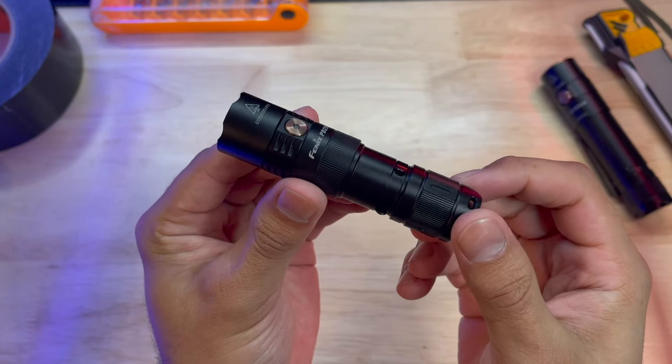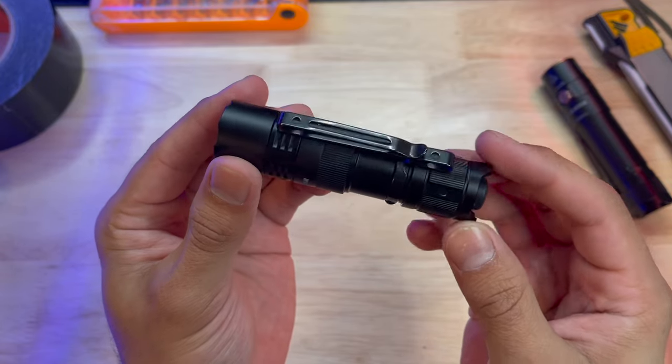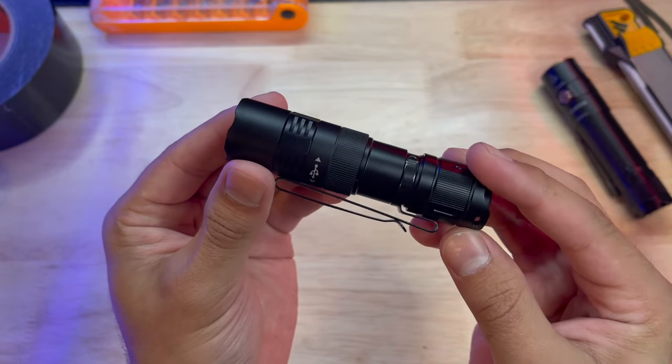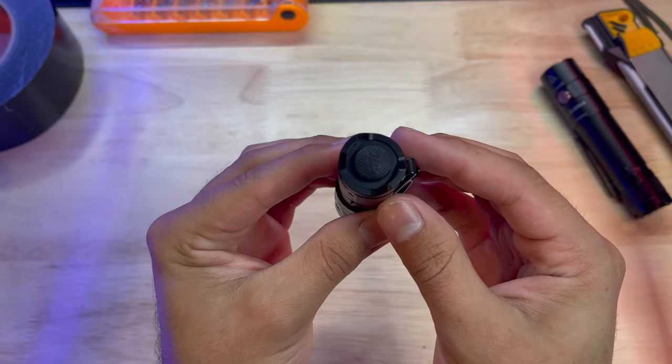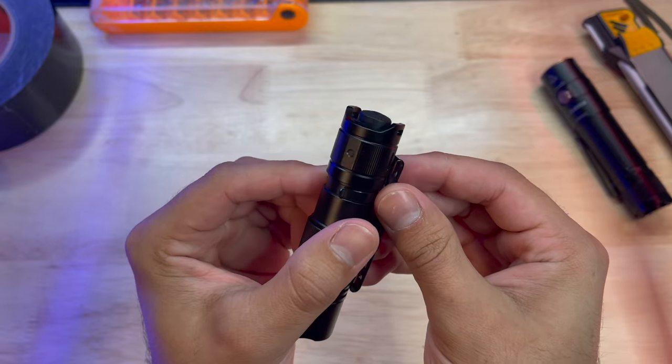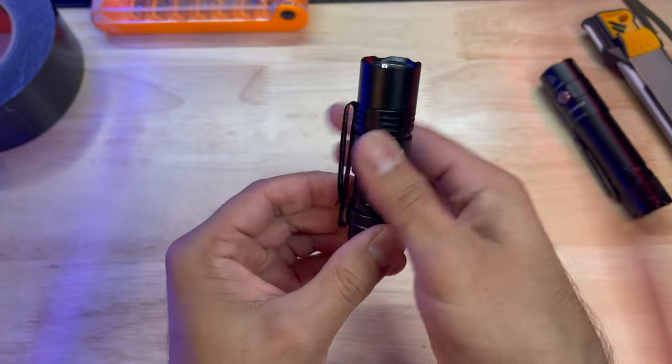This upgraded Phoenix PD25R comes in with 800 lumens, and this isn't your ordinary 800 lumens. It has a candela rating of 15,530. Candela is the measure of light intensity, and this has a very focused hot spot beam, but most impressively it still has a ton of flood or spill, allowing you to scan or search a wider area and giving you greater situational awareness.